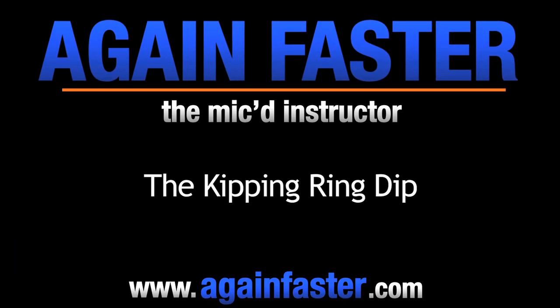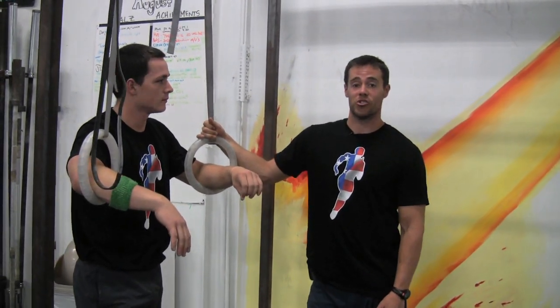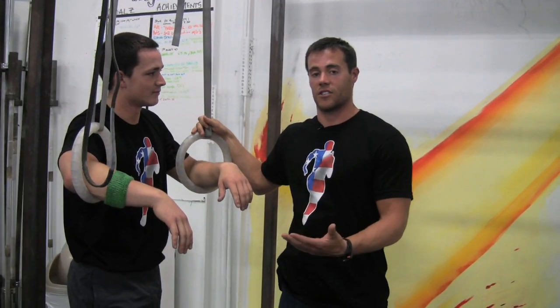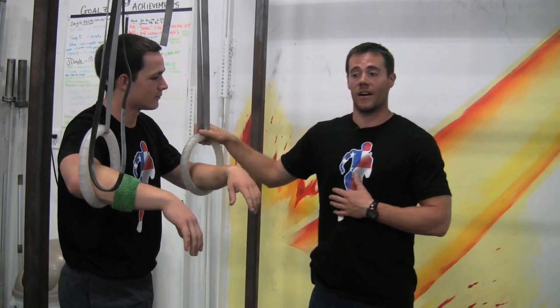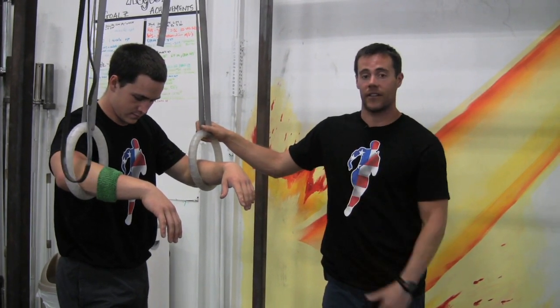Ben Bergeron and James Hobart here with Again Faster. We're going to take a movement that hurts a lot of people and teach you how to do it much more efficiently and faster. It's the kipping ring dip, and it causes a lot of problems. People feel like they don't have the strength to do this, but it's not so much a strength issue as it is a coordination issue. We're going to give you some pointers and strategies on how to get that.